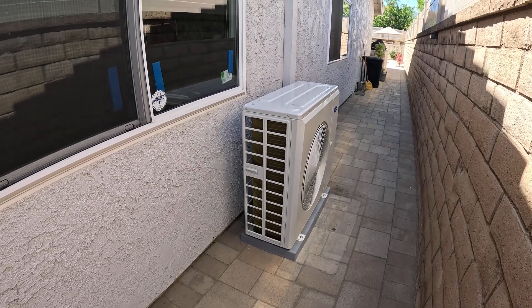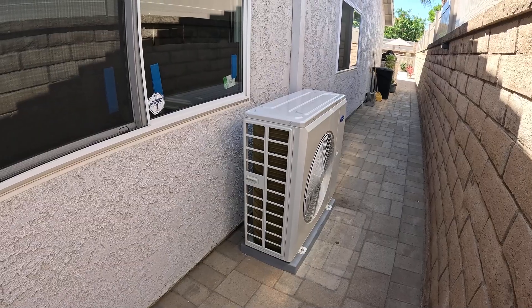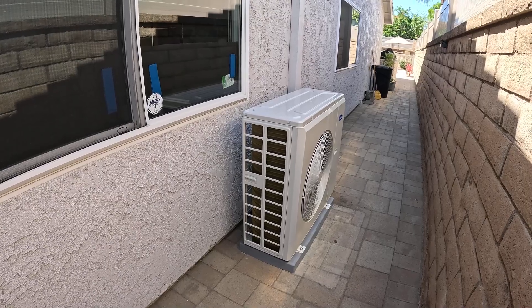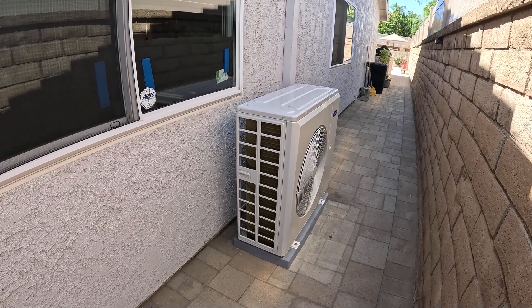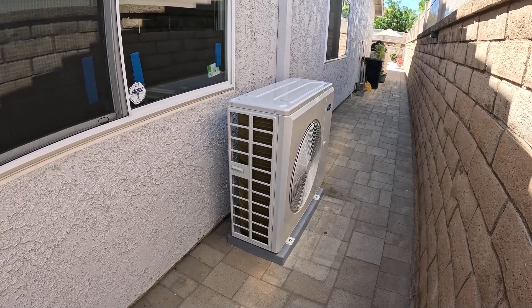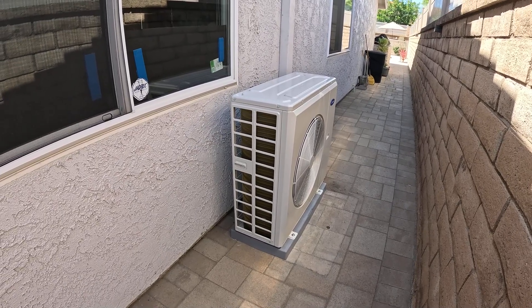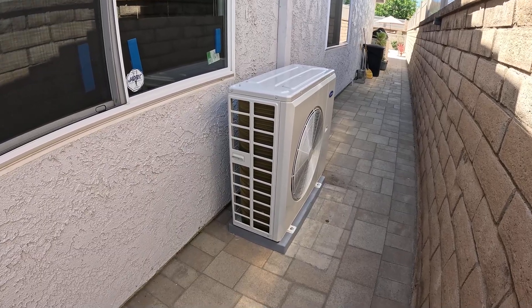Hello, this is Nick with Albert Air, and today we're going to look at the new R454B Puron Advanced Carrier Compact Condenser. I'm going to go through the specs of this unit, some of the features and benefits. Make sure you like this video and subscribe to my channel for more informational videos like this. If you happen to be in the Orange County, California area and you're looking for an estimate, please get in contact with me. I'll leave all my information in the description below. So let's get right into this unit.